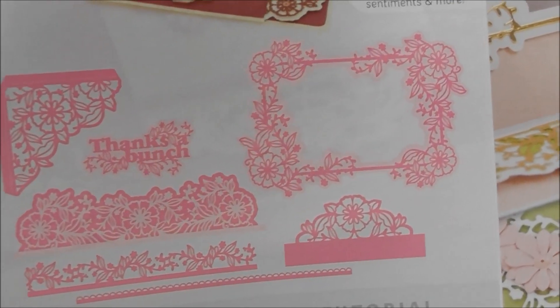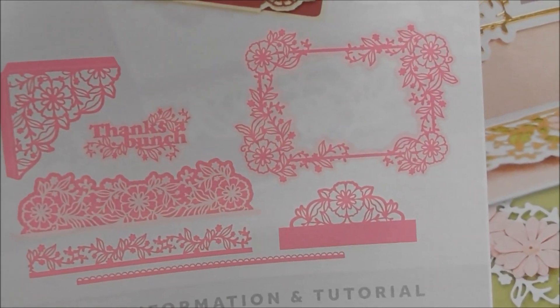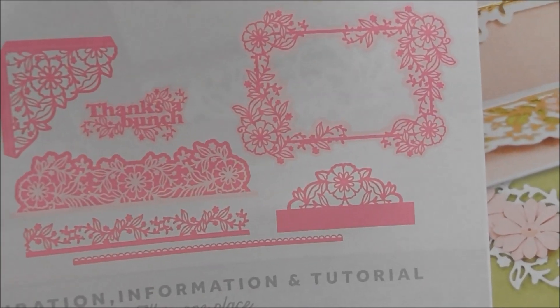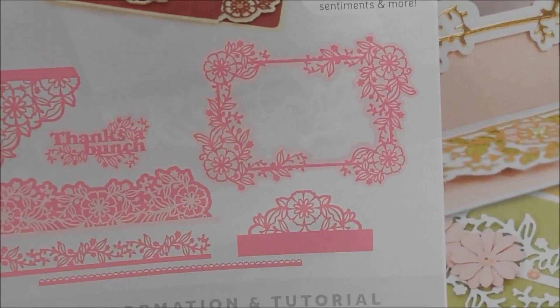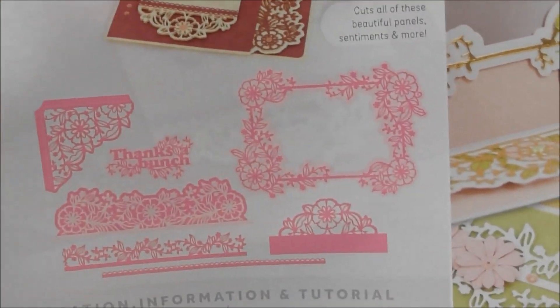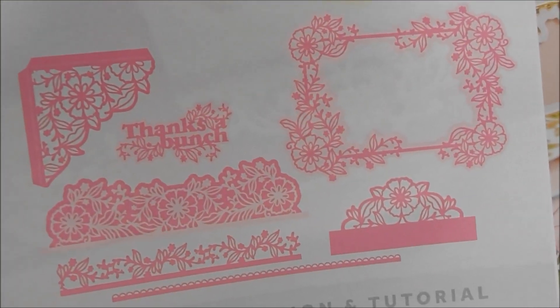Looking at the designs with them all cut out, that large flower could be a sort of Tudor rose kind of design. You could add little thorny bits and make it into a stylised Tudor rose - it's not quite the right number of petals, but it could give that kind of look if you wanted that for your card.